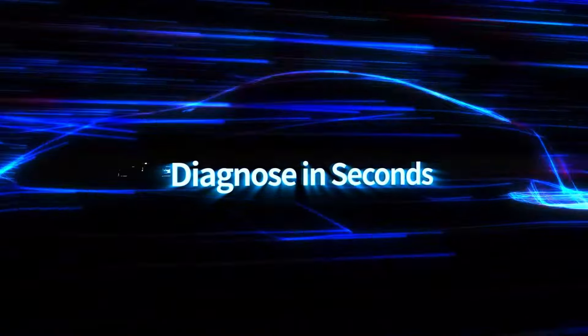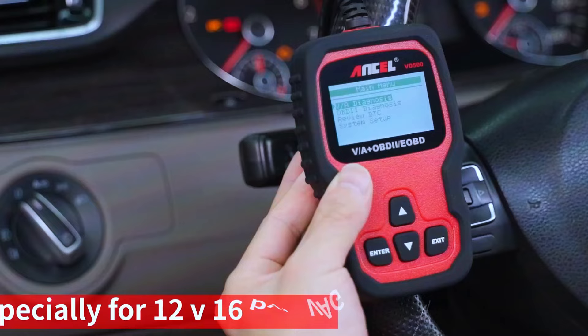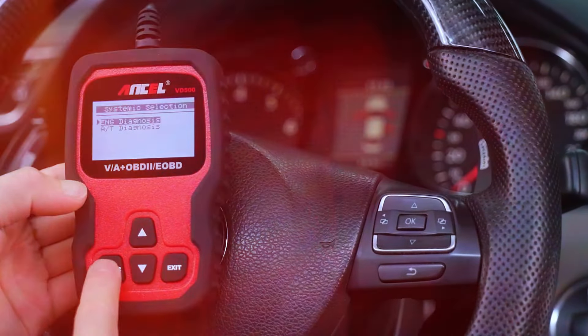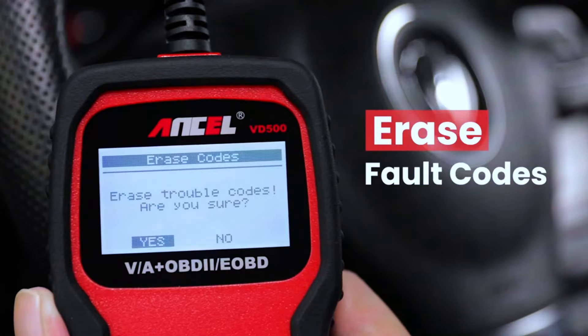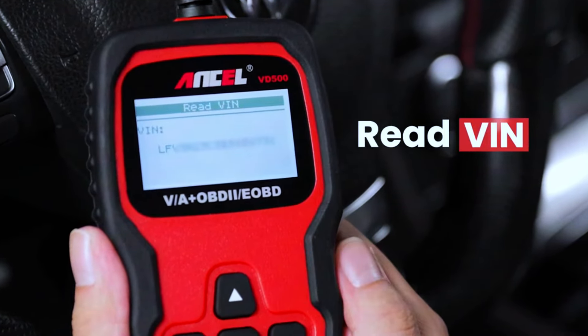Let's put the VD500 to the test. We're going to plug it into this 2015 Audi A4 and see what it can do. After connecting, the scanner quickly reads the vehicle's data and displays any error codes. Here we can see a stored ABS code, and with a few clicks we can get detailed information about the issue and even clear the code once the repair is done.